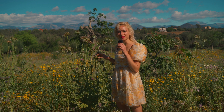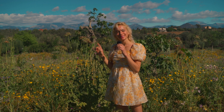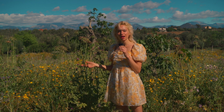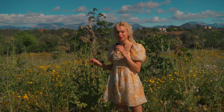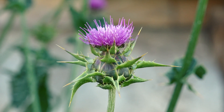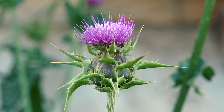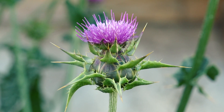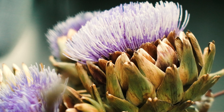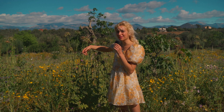Although the prickles are very off-putting because they're very sore, this plant is entirely edible. You can eat the roots, the leaves, the flowers, the stems — all edible and very good for you. The flower is very typical of the thistle family, the Asteraceae family, and it actually looks like an artichoke flower, which makes sense because they're both from the same family. It's big and purple, very easily recognizable.